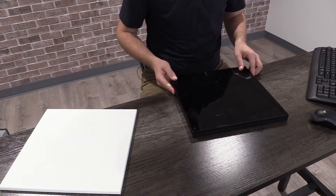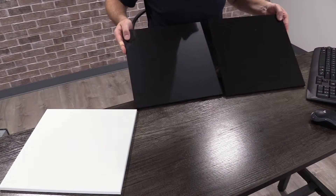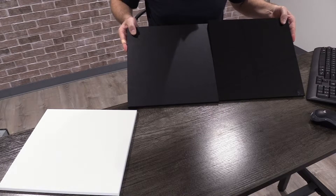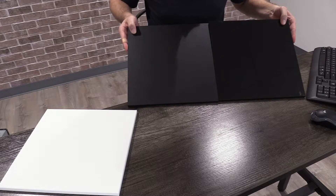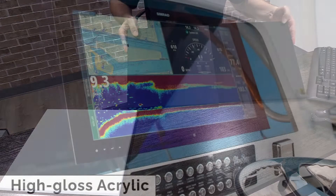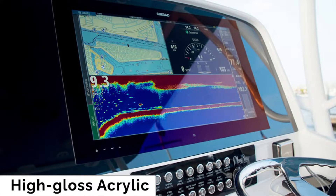Let's talk about material options for a new dash panel. The main material that we recommend is acrylic, and with acrylic you have two main options: a glossy option and a matte option. The big difference is just aesthetic. The glossy is more popular — a lot of people like the fact that it matches the gloss on their electronics.